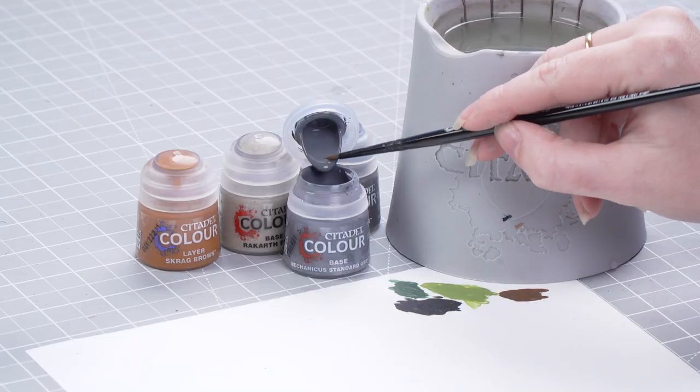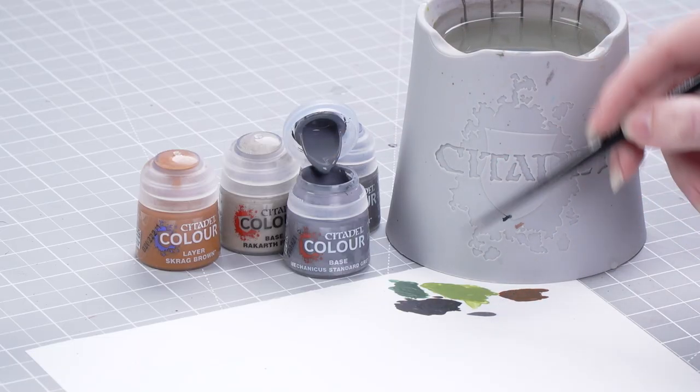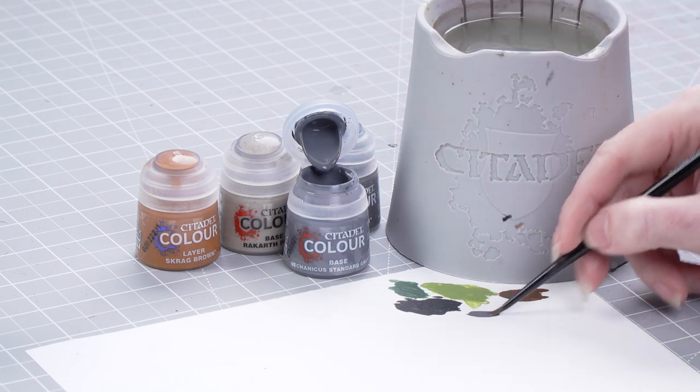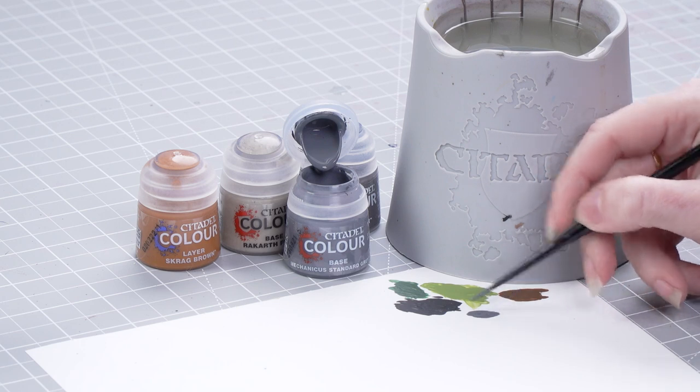Let's get some Mechanicus Standard Grey onto the palette. I'm sticking with a small base brush for this. I'm going to add some water to thin it down a little bit, then we're just going to pick out that gun casing.